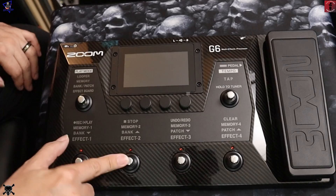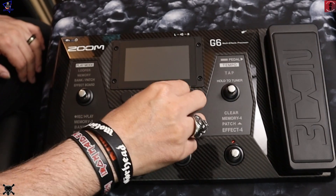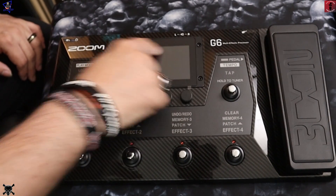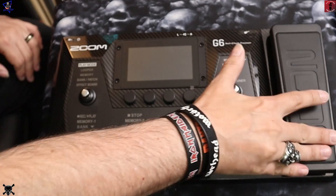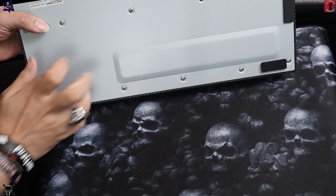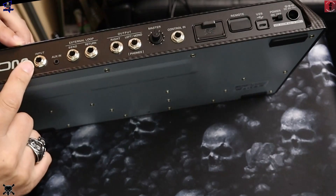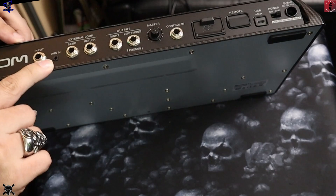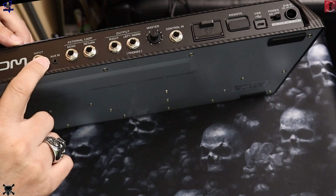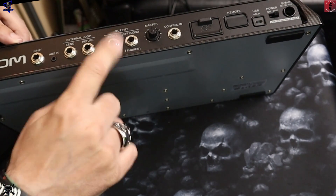You've got a button here to go into the different modes — loop, memory, bank, patch, and effects. Four footswitches down here, and a tuner. These small buttons let you control different settings or you can use the touchscreen. There's also an expression pedal with a nice solid metal base. On the back you've got your inputs, an auxiliary input for MP3 players or CD players, and an effects loop which is pretty cool.